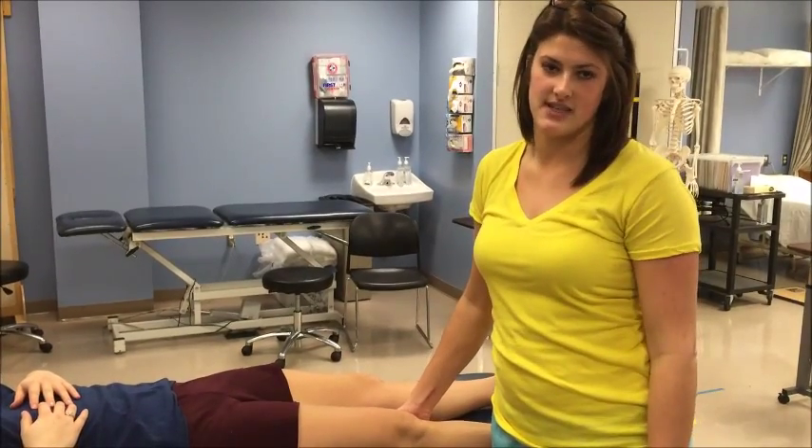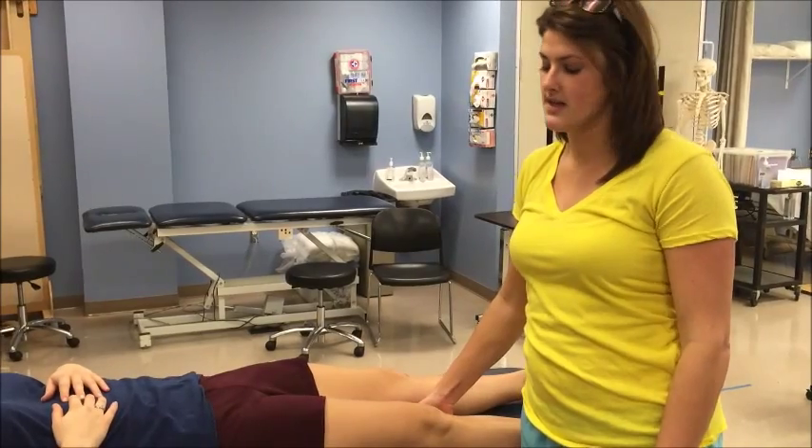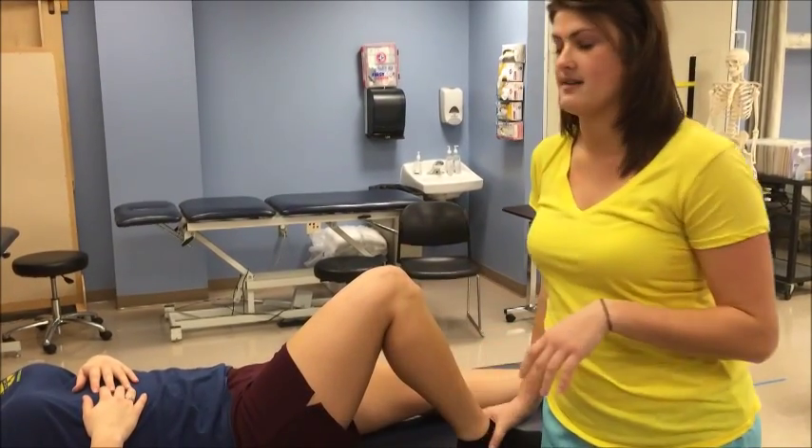I'm going to be doing this locum test to test for anteromedial and anterolateral rotary instabilities. For both tests, you're going to have your patient laying on their back with their hip flexed to about 45 degrees and their knee flexed to 90.